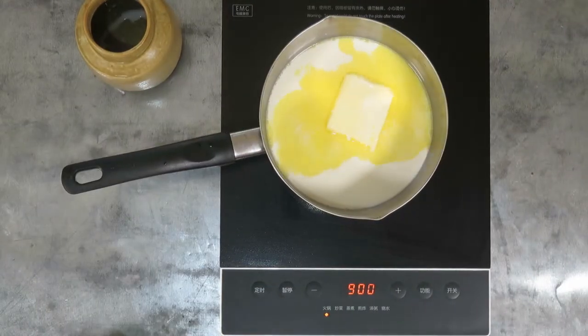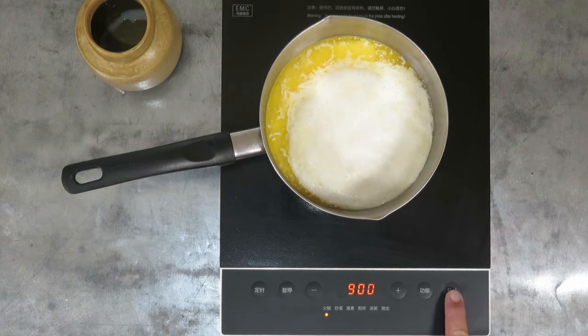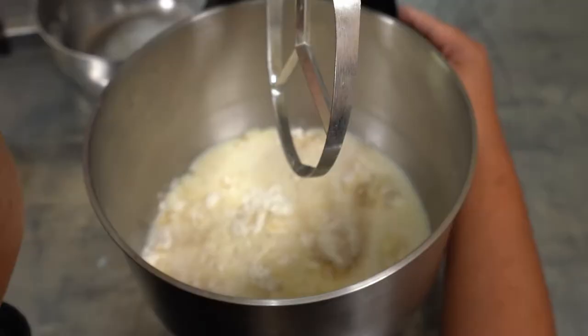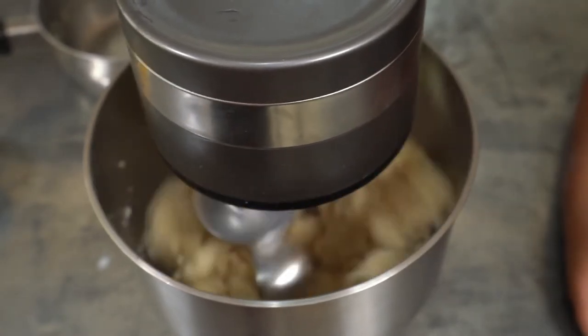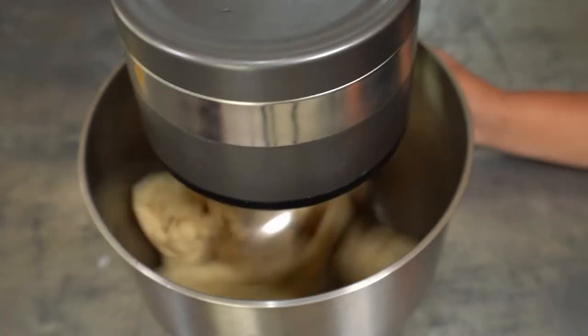First bring 40 centiliters of milk and 150 grams of butter to a boil. In a mixer bowl, put 300 grams of flour, then pour the boiling milk and butter on top. Using the flat beater, mix it well on medium-low speed until it separates from the edges.